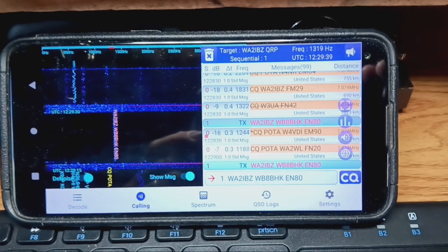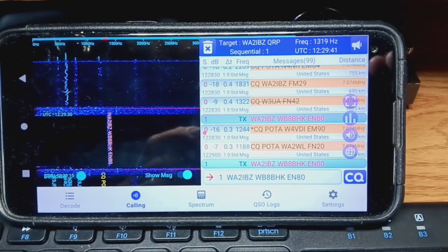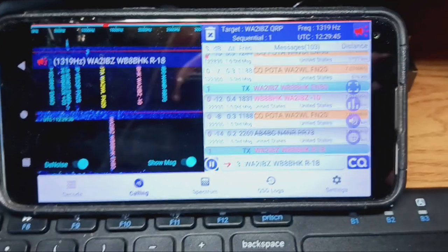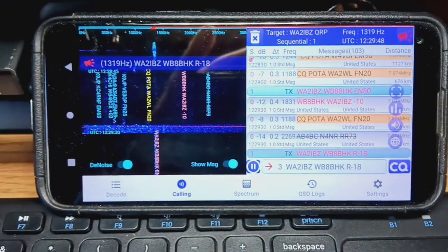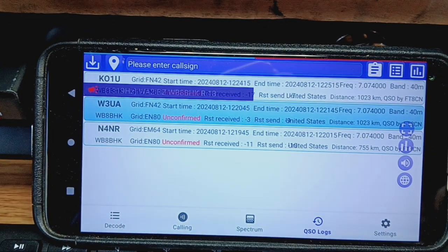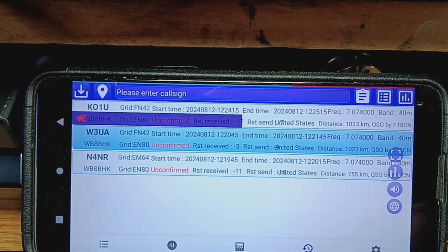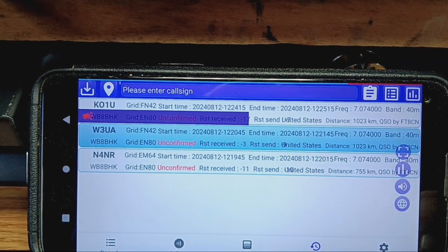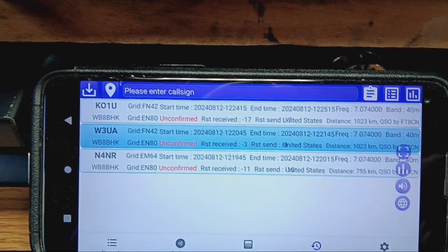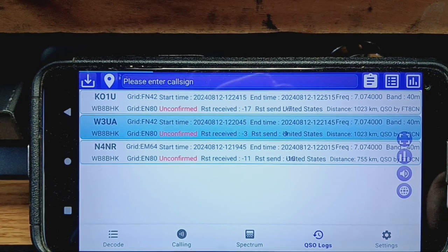It is a program called FT8CN — Charlie November — and it's got a waterfall display. It has your logs, so I've got three contacts so far: KO1U, W3UA, and N4NR, running five watts on the Zygu.